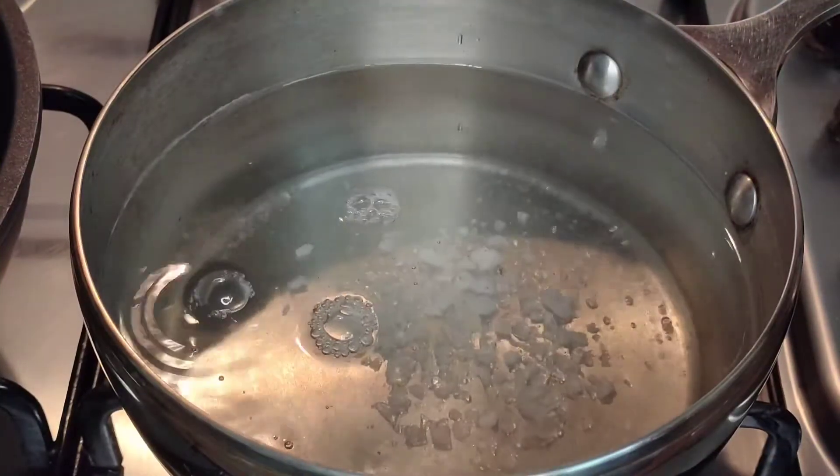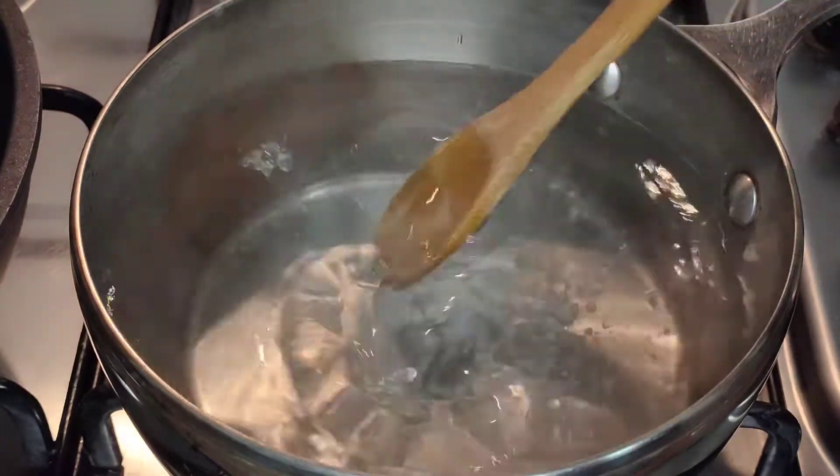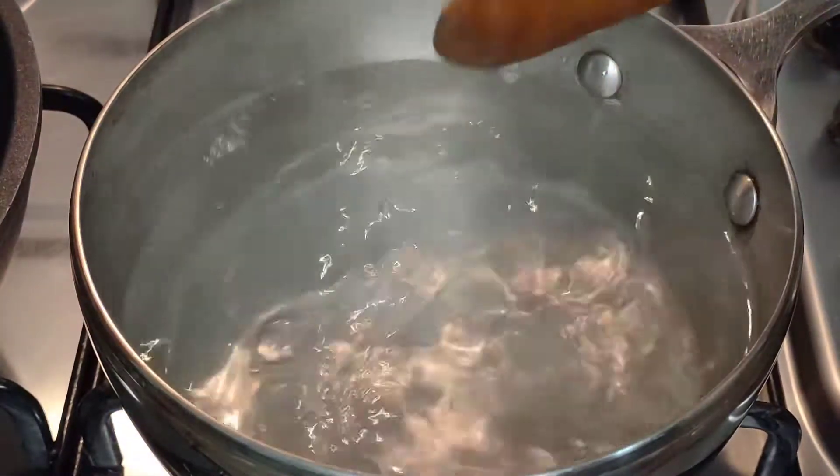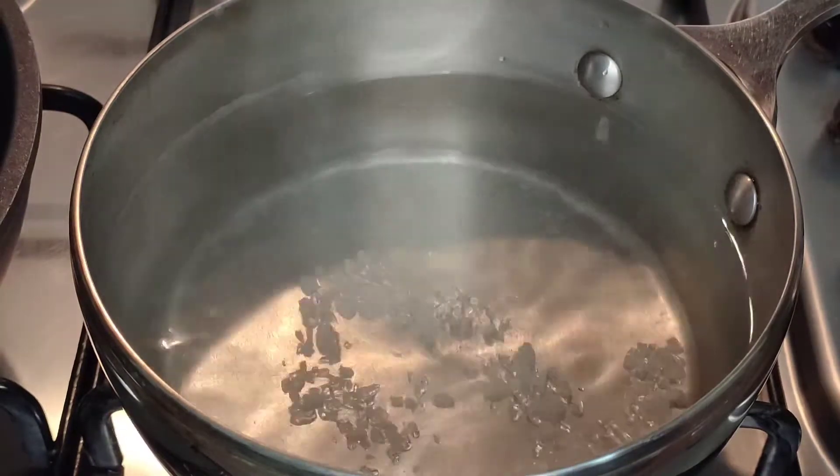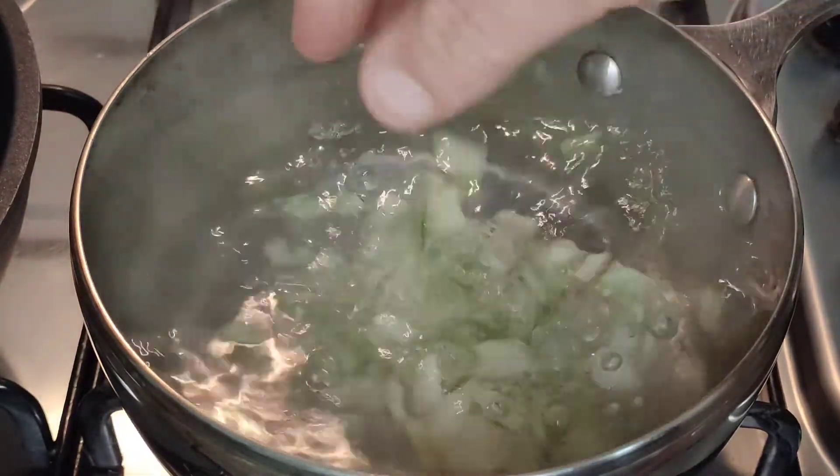Let's start cooking the finely diced stalks of the chard in some well-salted water. We'll give this a good five or six minutes in advance before we add the leaves and the pasta.